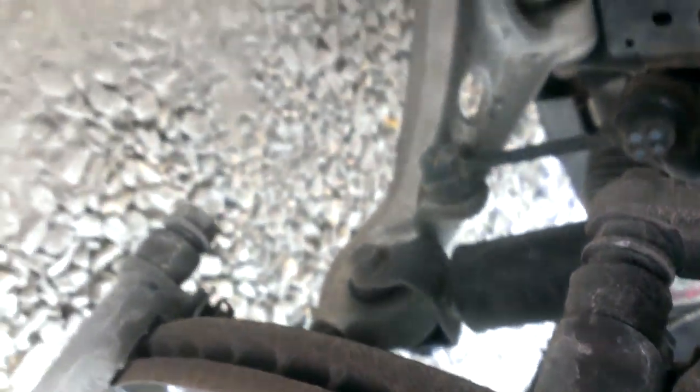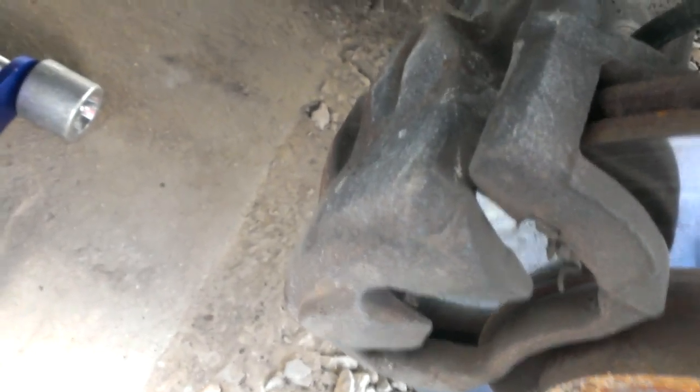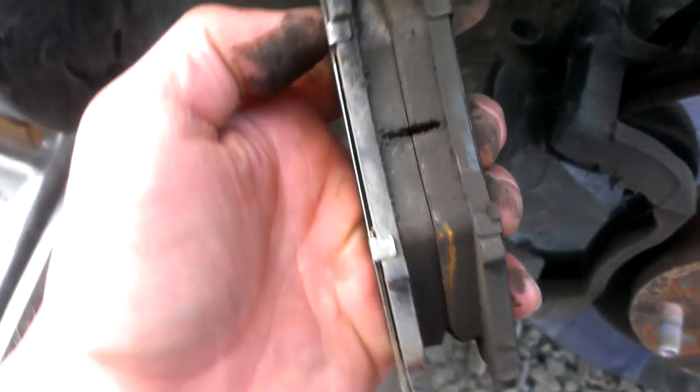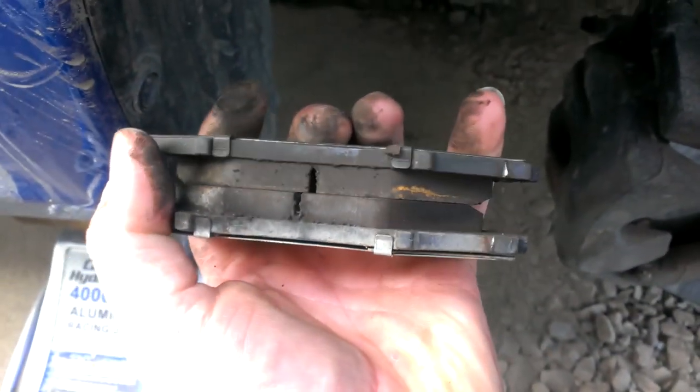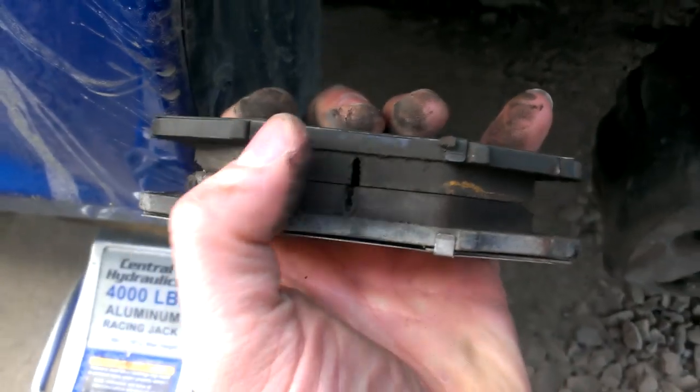Same with the backside. You can let the caliper back down. You're gonna want to check for even wear to make sure the hardware and pins on the caliper are working properly and there's no unevenness in the pads.